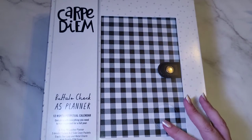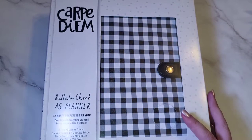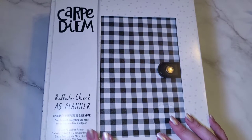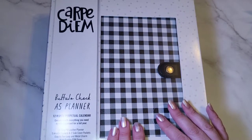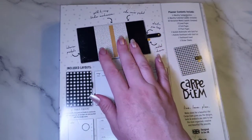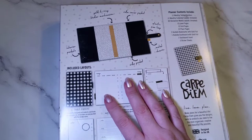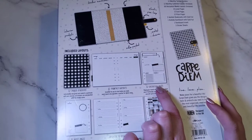I've got something a bit different to show you today. I've got this planner — it's by Carpe Diem, it's a Buffalo Czech A5 planner. I've been wanting to get a planner ever since I got the lights planner action inserts. I already have a planner, but I wanted one more suited to black paper, so I thought this one was ideal. This is the back of it and it tells you what's inside. It's got a gold ring binder mechanism and 12 tab dividers.